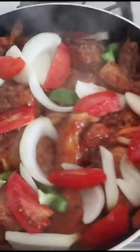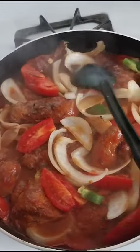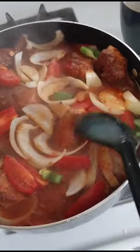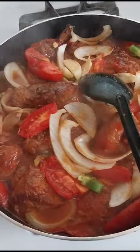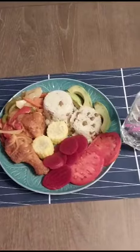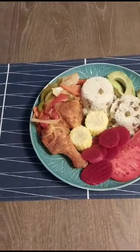Almost done. And that's the finished dish with a glass of crystal punch.